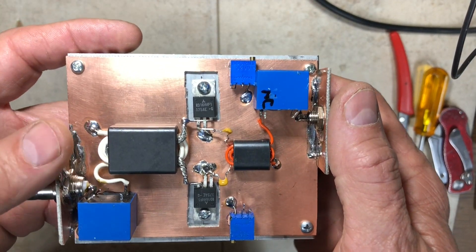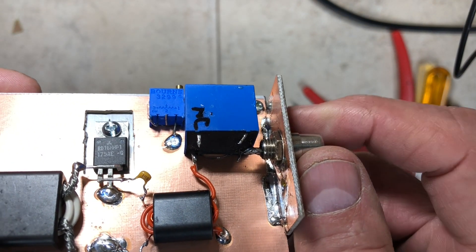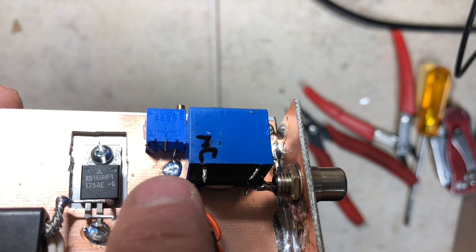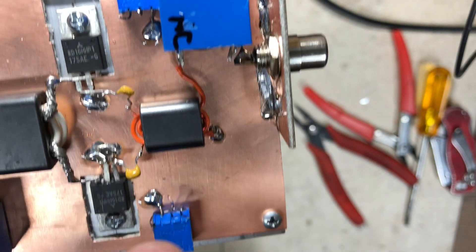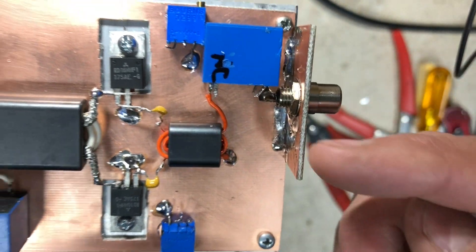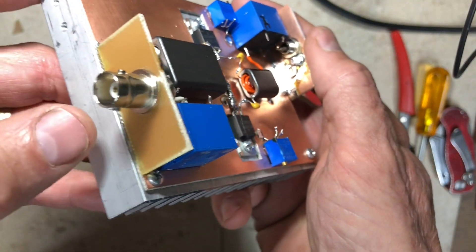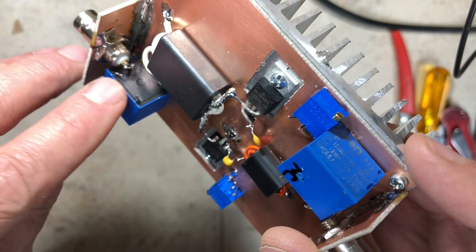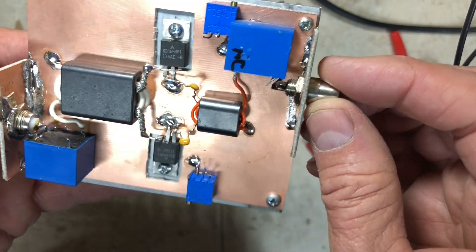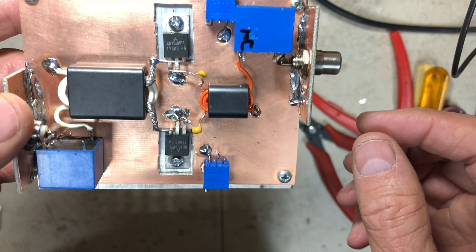I've added the two trim pots for bias adjustment — 20k multi-turn pots, not critical, just use whatever you have. One pin on each is grounded, but that wasn't enough to hold them stable, so there's a bit of hot glue sticking them to the board. I also added the input and output connectors by soldering a piece of copper clad board and mounting the connectors directly to the relay commons.